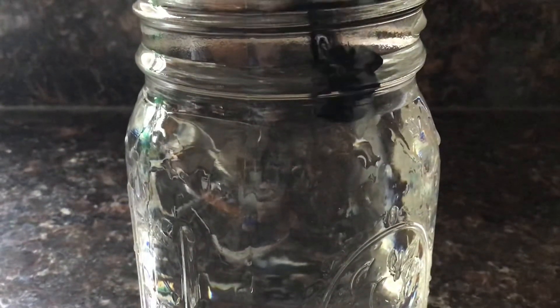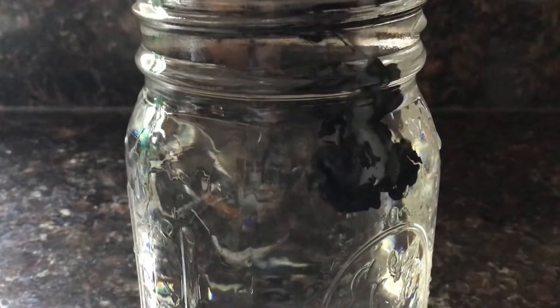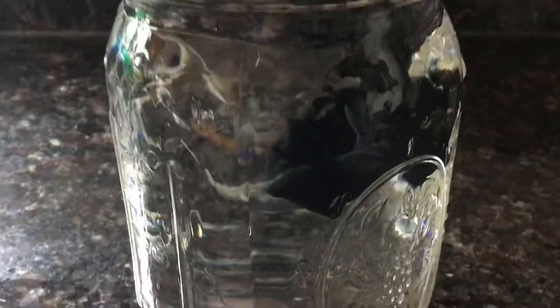It's cool how it droops down and it looks like a big cloud taking over. I really like how it looks — it just looks really cool in my opinion.